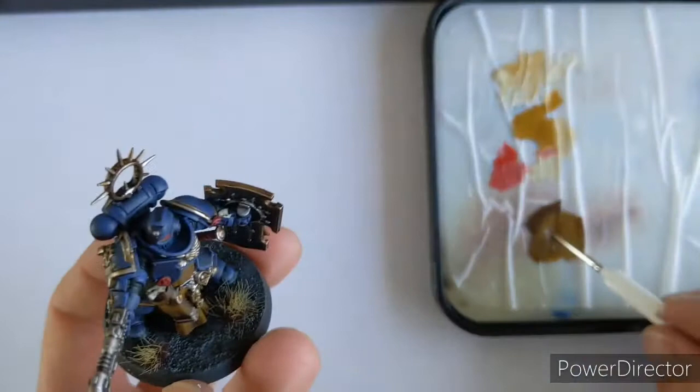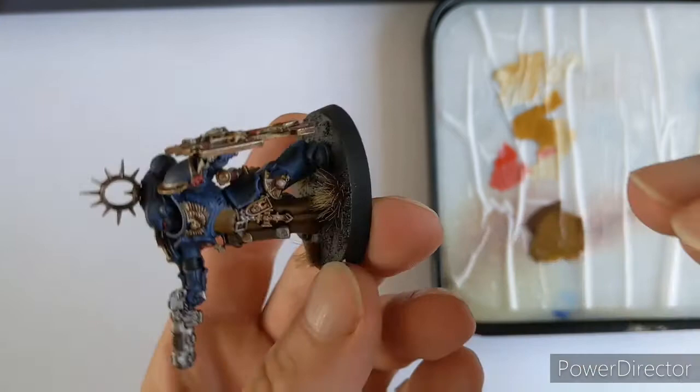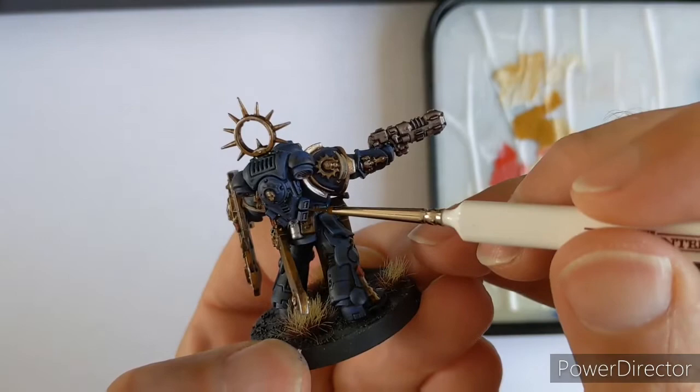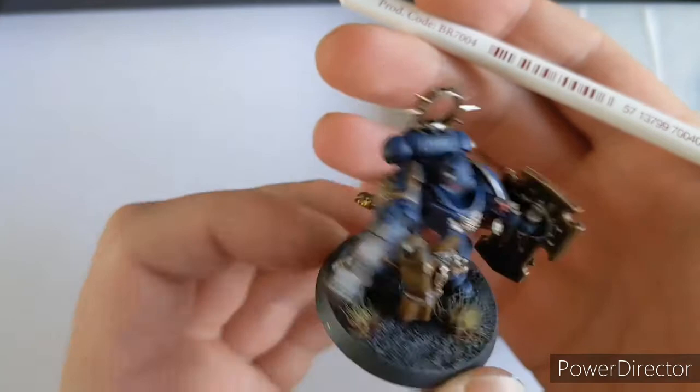Now his belt - we're going to carefully just try and dot that in the middle and across the top. He has got a belt there. Just the briefest of touches with it, just to make it look like it's a belt and not part of his armour. So that's the brown done.